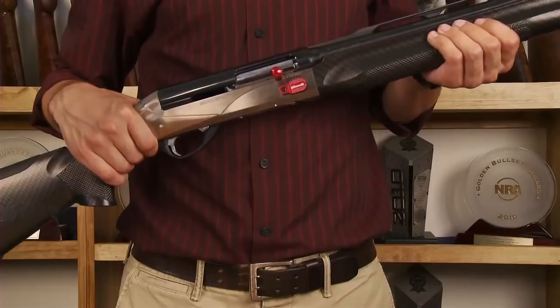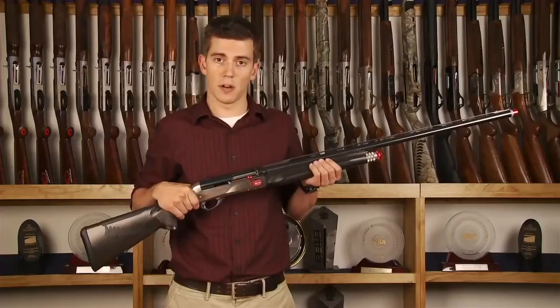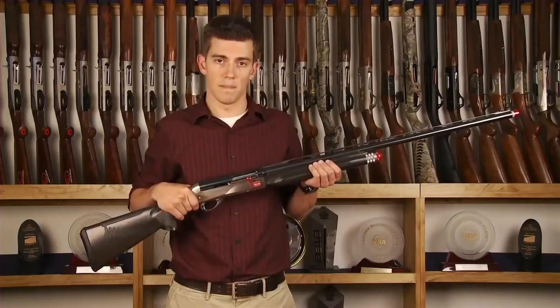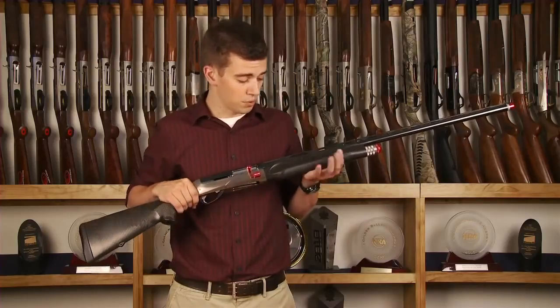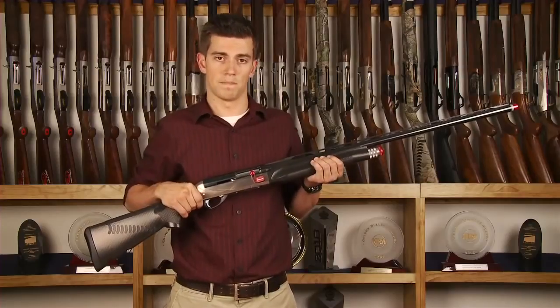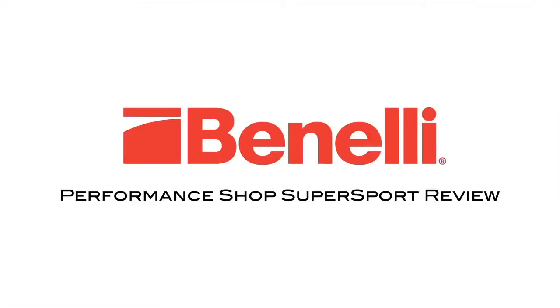It's perfect for the serious clay shooter out there. It's going to get you back on target faster, more reliably, and you're going to be dusting clays left and right. It looks really cool — it's got this awesome carbon fiber finish, and it also comes with a 10 year warranty.